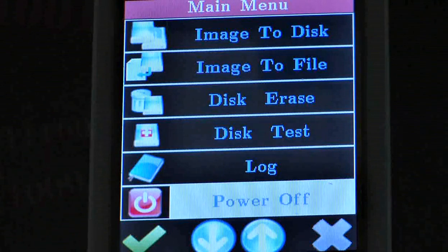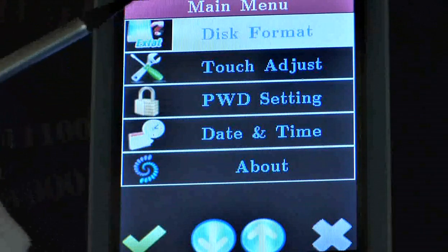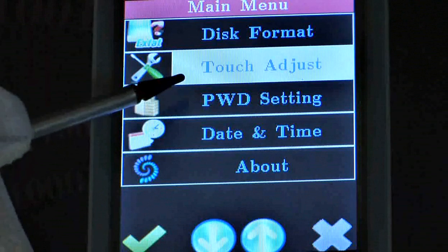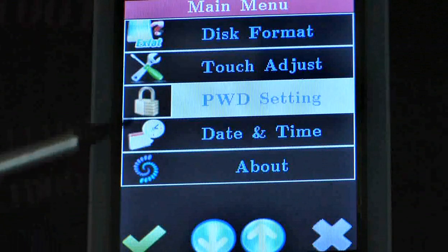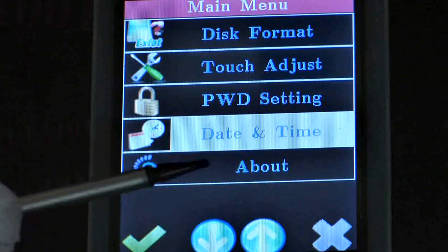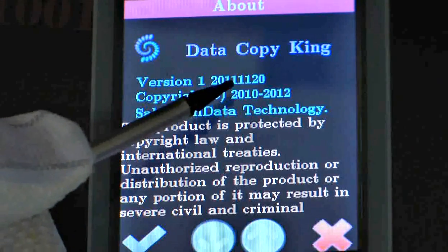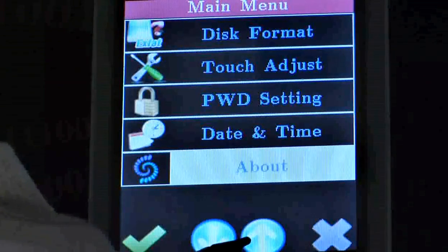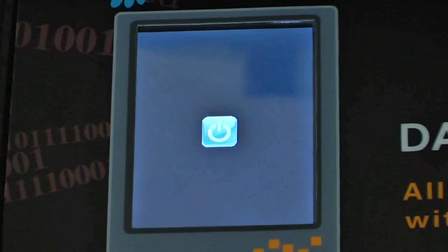After demonstrating those main functions of DCK, we still have a few more things to cover. Here's disk format — we've already seen it. And touch adjust: sometimes it's necessary to adjust it for perfect touchscreen operation. There's also password setting, where you can set the startup password, log password, and date and time — we're going to skip that. And in the about section, you can check the current version of your DataCopyKing and some copyright information. These are basically all the functions provided by DCK.